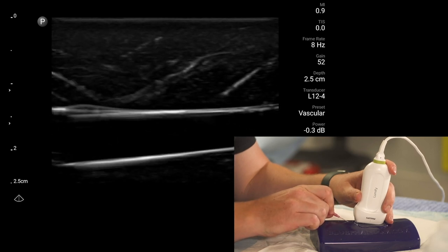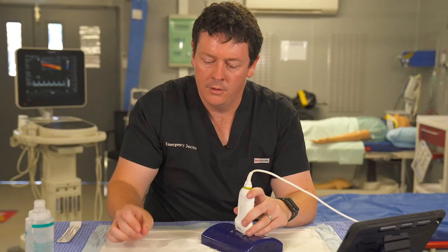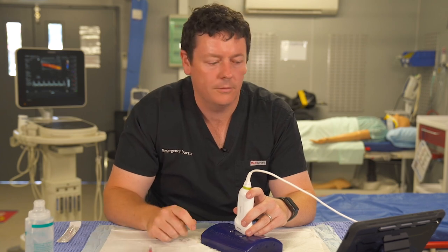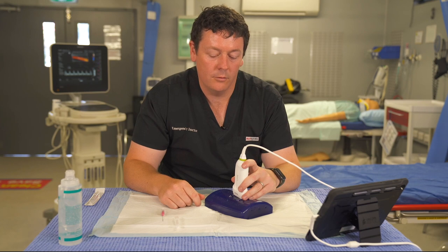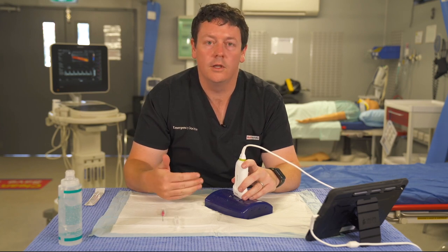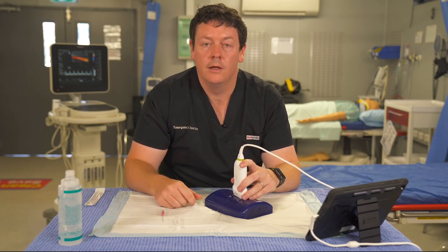That covers in-plane and out-of-plane techniques along with a few tips and tricks. All I can say is practice, practice, practice — phantoms are fantastic for this. Keep up your log booking as you work through these modules. That concludes our video tutorial on needle guidance — hopefully that was helpful. Thanks for watching and happy scanning.